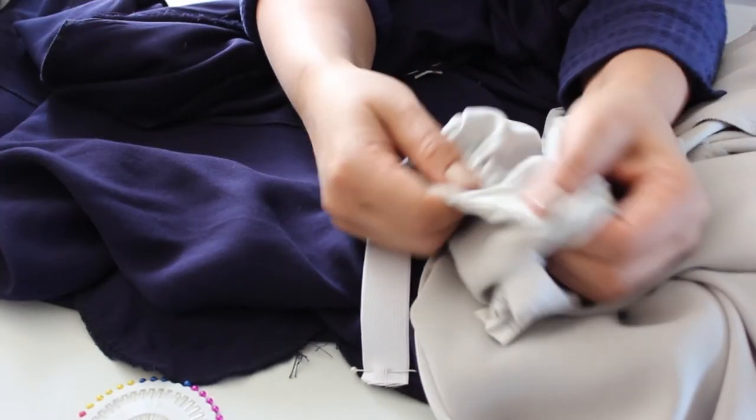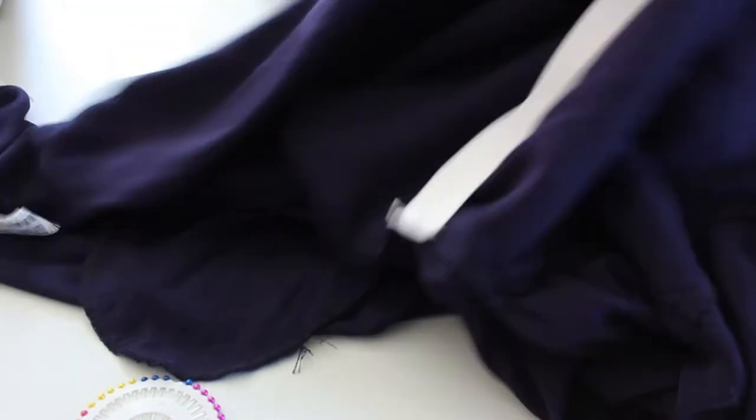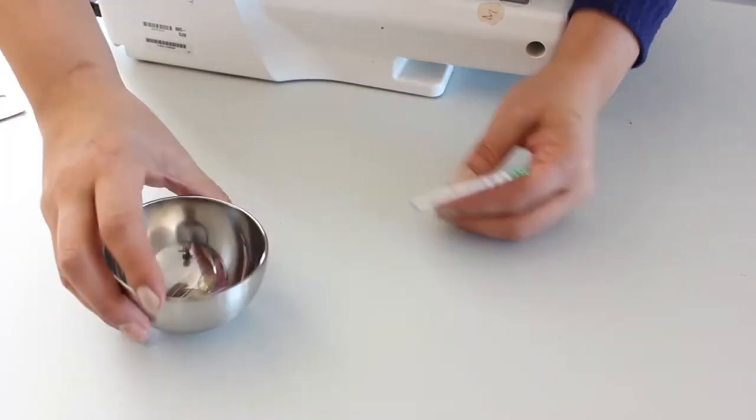I didn't actually sew on an elastic band, but I'm going to, because this is my take on this jacket. I picked these up at the Dollarama — how cute are they?